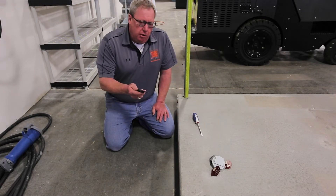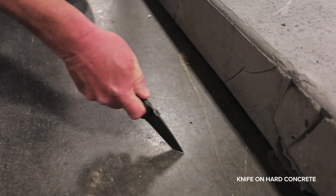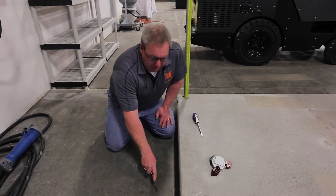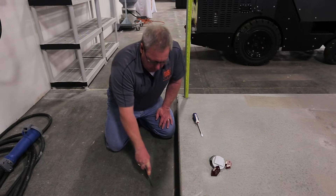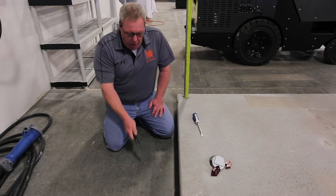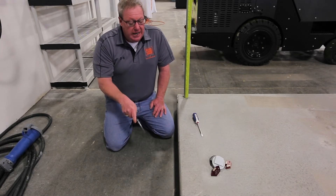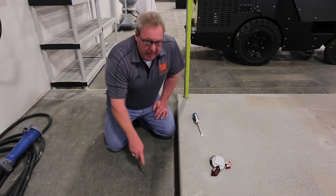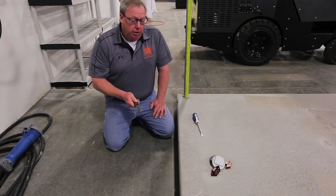Take your knife — this is the hard concrete slab right here — and run it back and forth in a straight line trying to dig into the concrete. What's happening is my knife is wearing off onto the concrete; it's just leaving silver marks. I can't dig into this at all because it is so hard. Because I can't dig into it at all, I know this is very, very hard concrete.